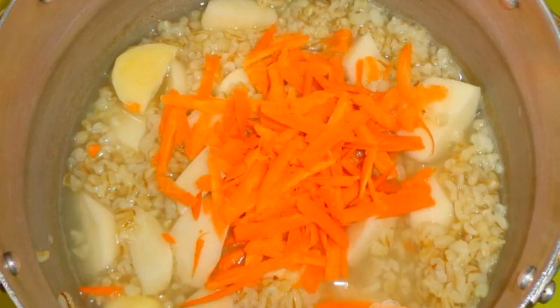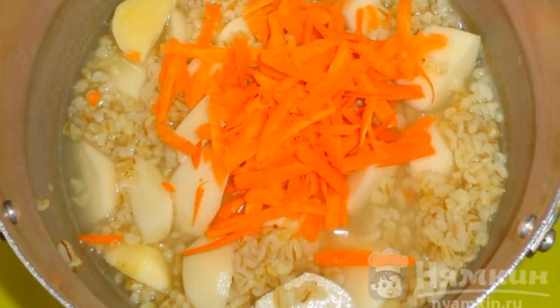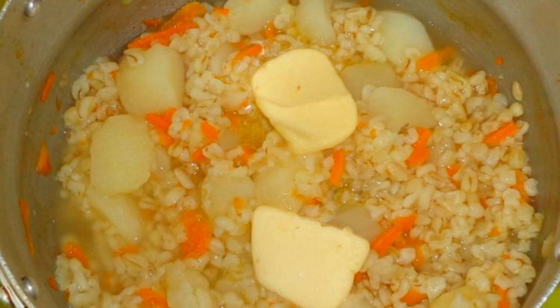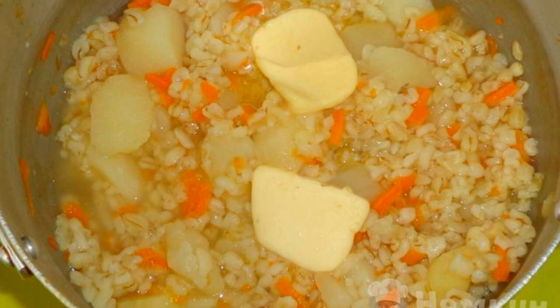Grate the raw carrots on a coarse grater and add them to the porridge. Mix and cook for 15 minutes. Put in the butter, stir, and pour in seasoning to taste.